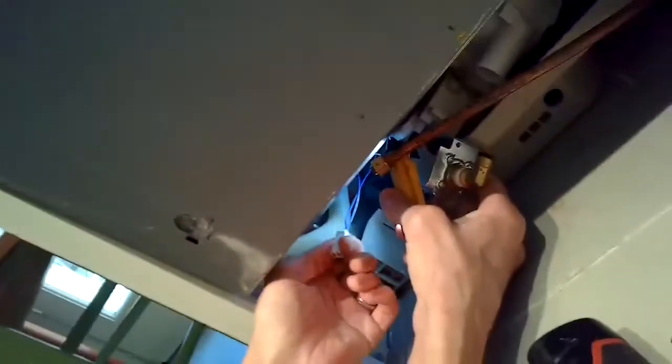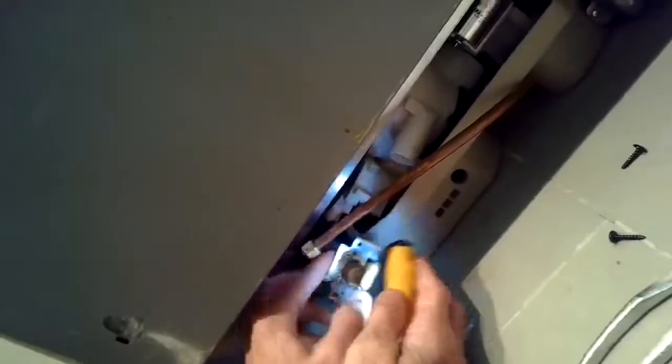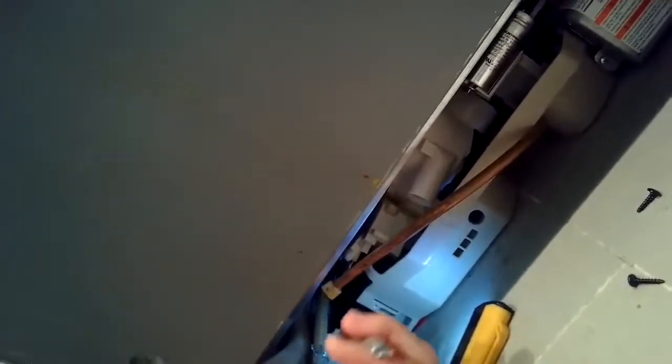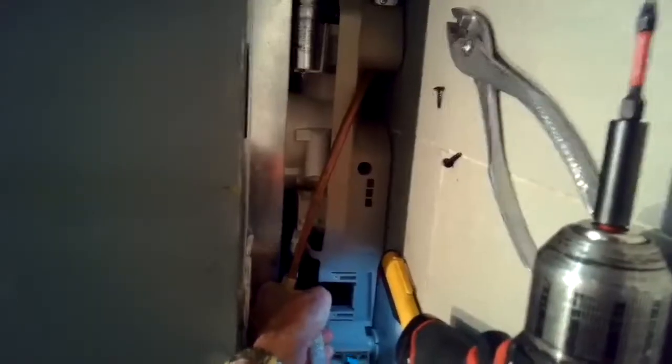Now we pull the inlet valve toward us — there's a modular connector in the back and all you have to do is grab it and pull it away; it'll come right off. Then there is a rubber tube bringing water to the dishwasher with a hose clamp. Take your pliers or vice grips, crimp all the way down as tight as possible, and push that away from you.